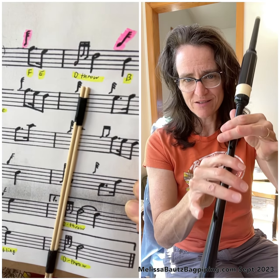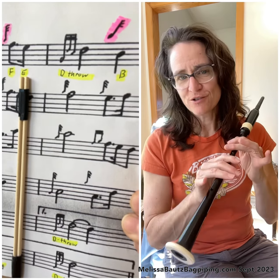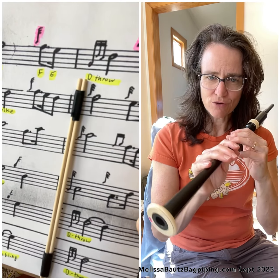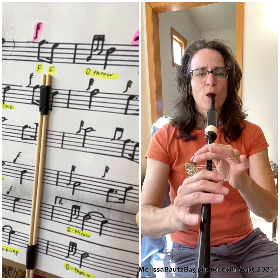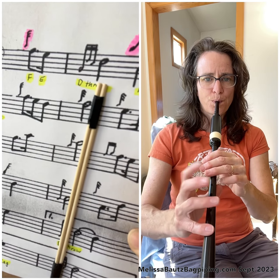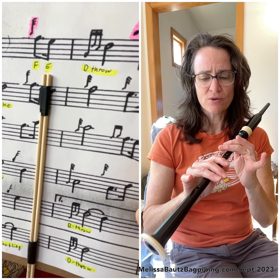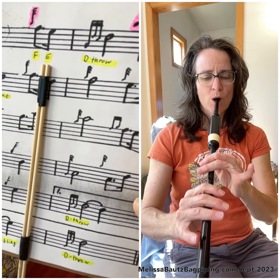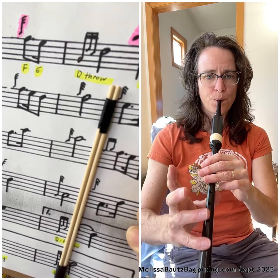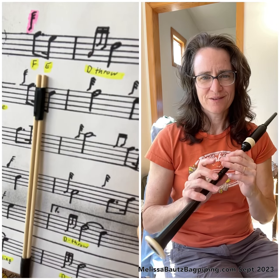The next note after that is a D throw. The D throw is coming from the E that you're on at the end of bar two. Let's practice a D throw coming from E. What's the first note of a D throw? It's a low G grace note. So we're going to go from the E, which is the melody note before, to that low G in the D throw, and then finish the throw. Let's go ahead and try the transition from E to D throw in the music with timing. Feel free to pause the video and practice that on your own.